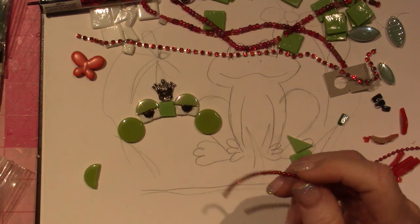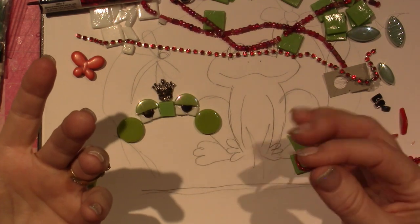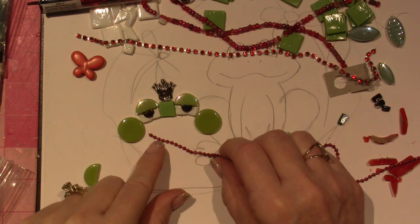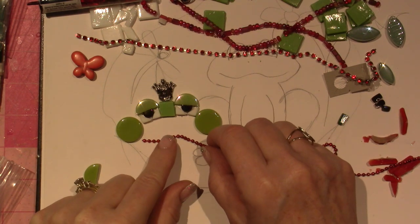I know that I can color stainless steel with alcohol ink, so if I have a red Sharpie I could play with that, or just go get a red alcohol ink. But I don't know how it's gonna hold up outside. And I feel like I want this to be taller.